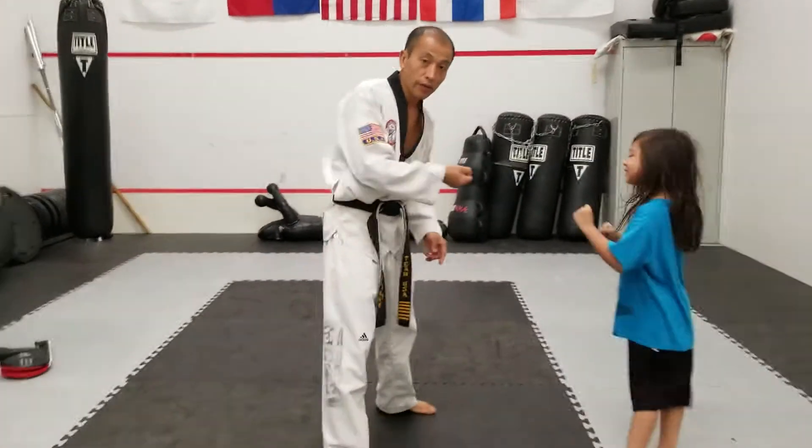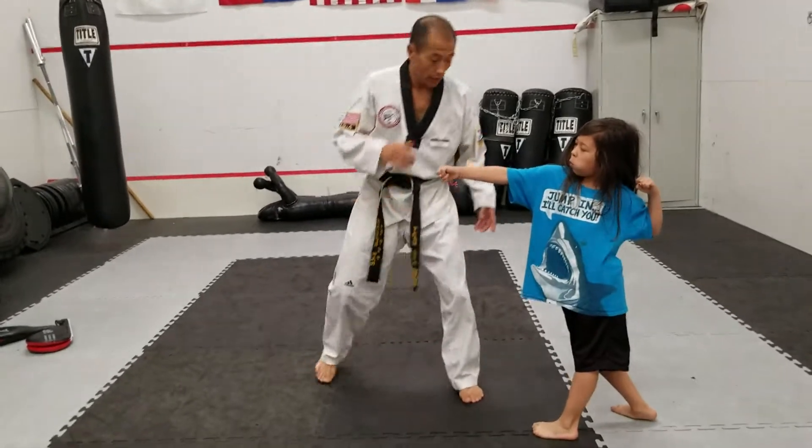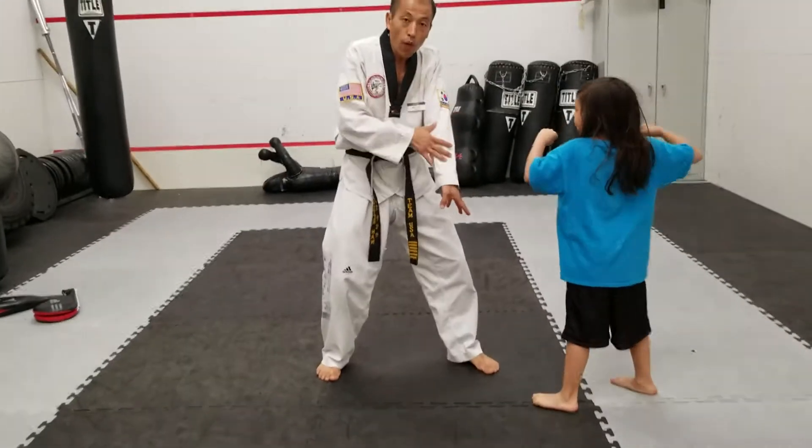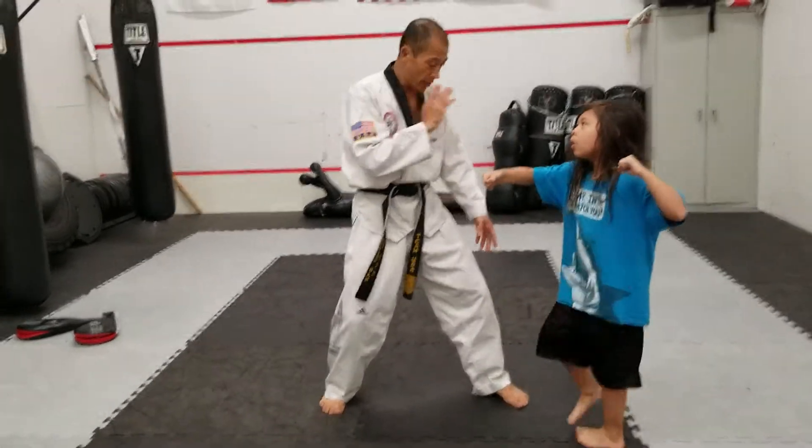When knife is coming, arm step back, then my forearm blocking. When knife is coming, my other hand blocks face — this hand.